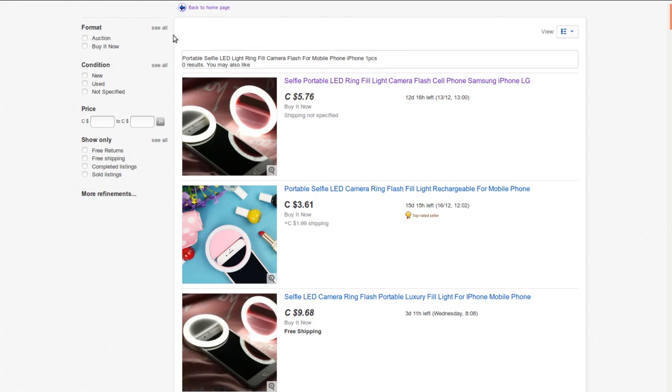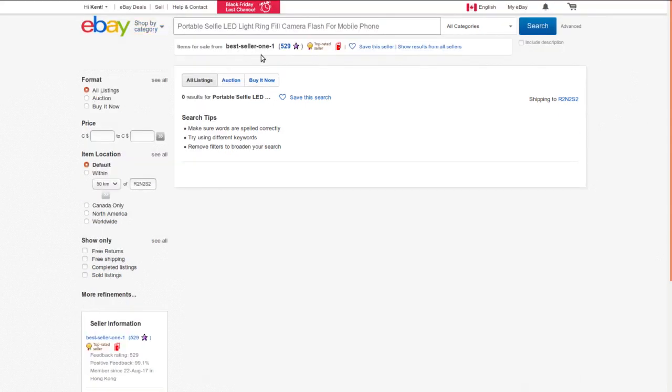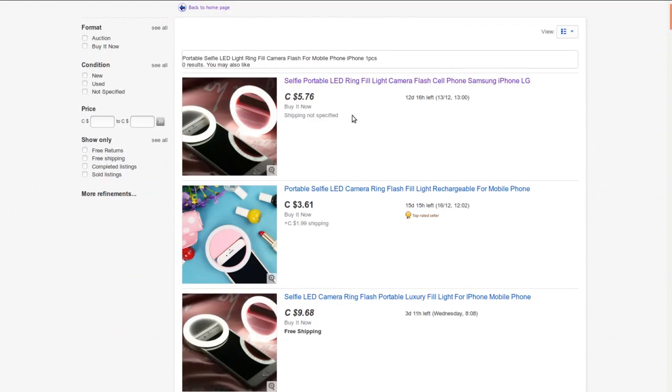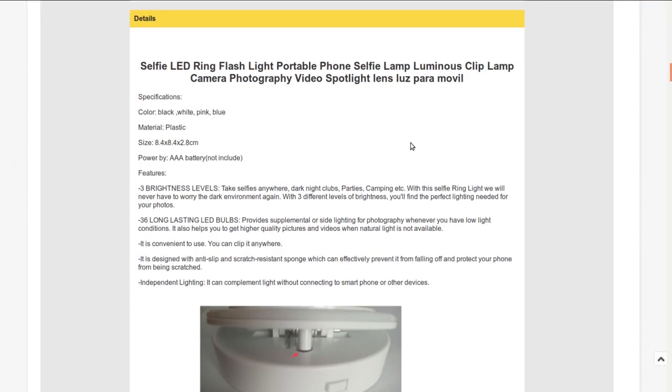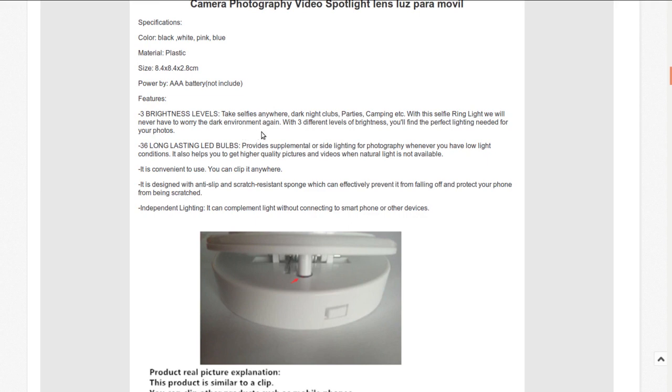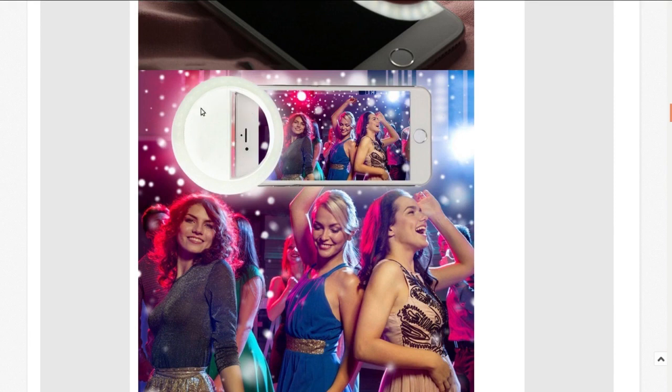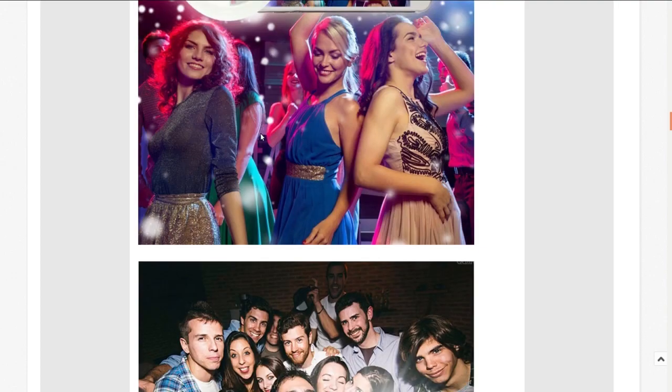The seller I bought it from was bestseller-1-1 but they don't have it anymore. I got it for $2.14 with free shipping - it was an auction. It seemed like an interesting thing to play with. Available in black, white, pink, blue. Takes triple-A batteries, plastic material, three brightness levels, 36 long-lasting LED bulbs, designed with anti-slip and scratch-resistant sponge. It's not that difficult to see how it should work - mine doesn't look as bright as they imply in the photos.